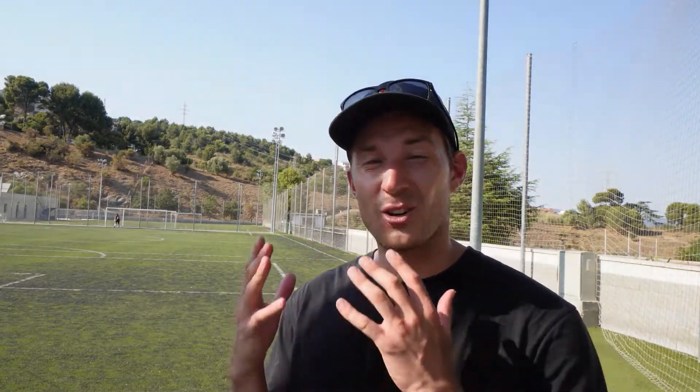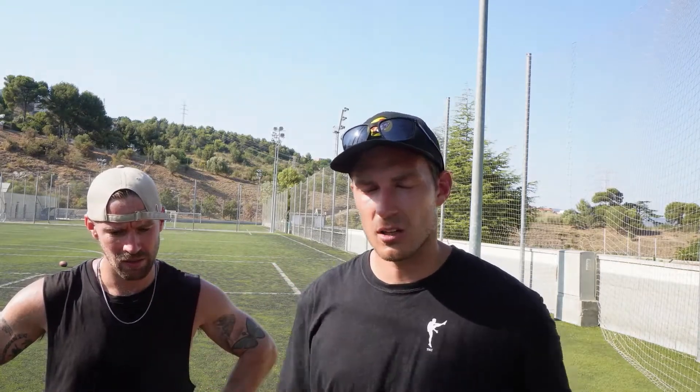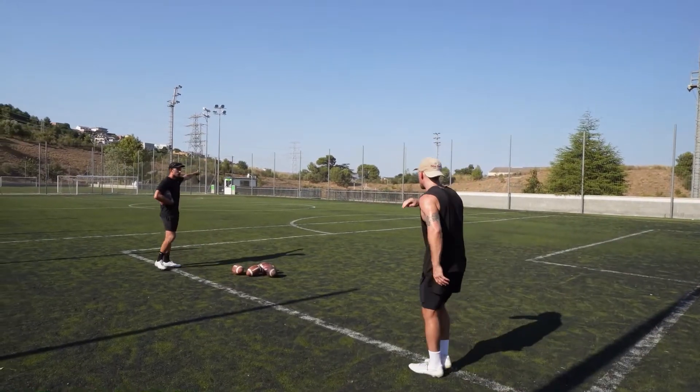So now we're going to do some roll-out drop punts - what you guys might know as rugby drop punts. Australian rules football is what we play - it's not actually rugby. But we're going to roll out a little bit, hit the ball end over end so it spins backwards, with good direction and good control - looking at around four seconds of hang time, about 40 to 45 yards out towards the sideline, aiming for the corner like the other side of the goals.